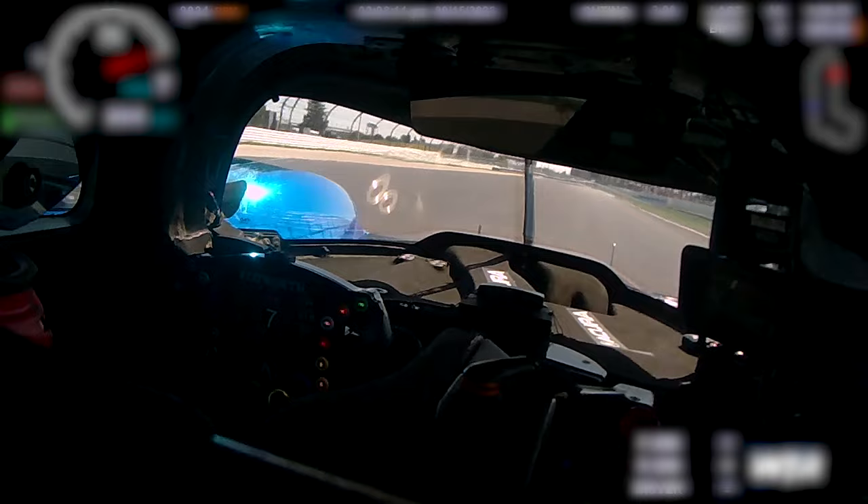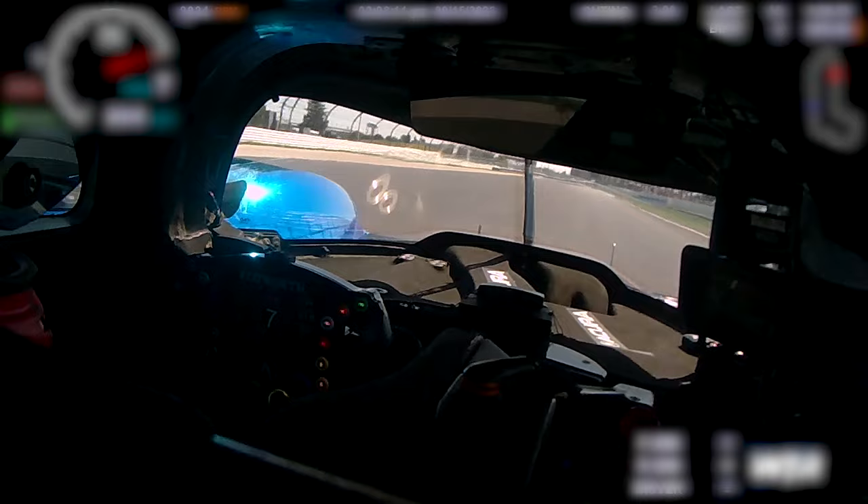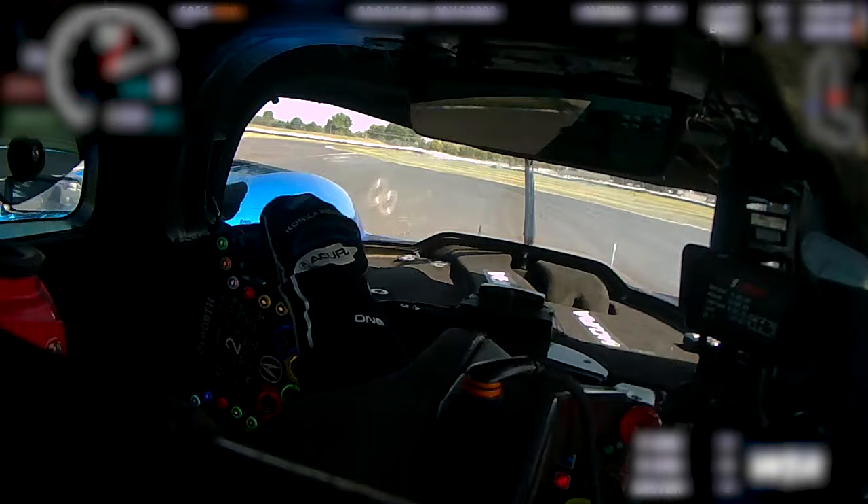5th, 6th — long straight again, 7th — and then prepare for the brake. There's some bumping here. Braking at the 400, down to 2nd. Easy to lock the wheels there.